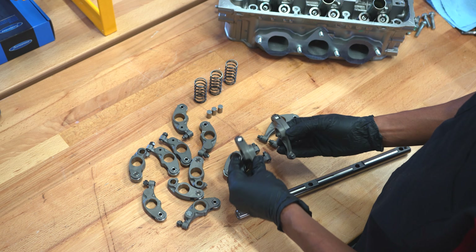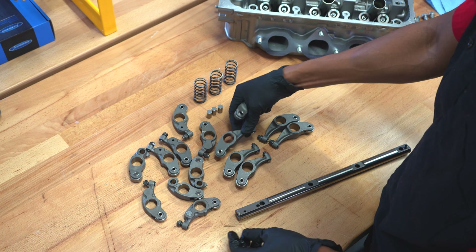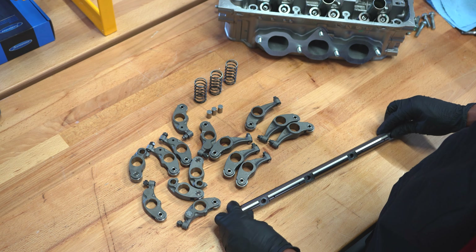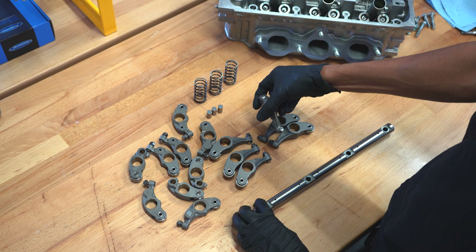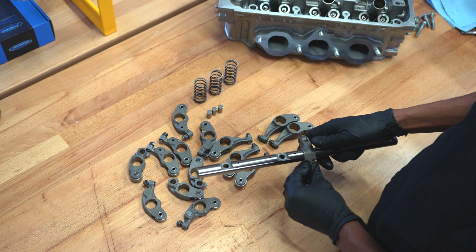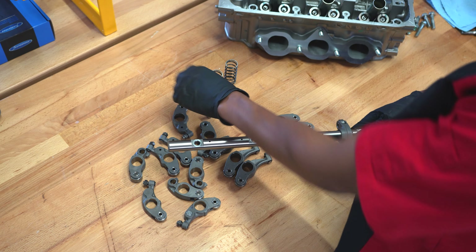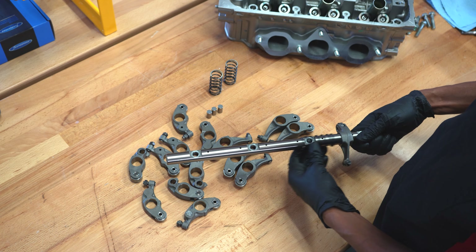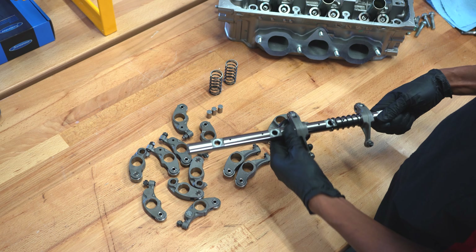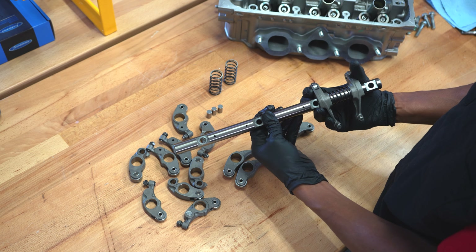I'm going to start with the exhaust side first as this side is a little bit easier. You just have one left and one right and then a spring that goes in between. We're going to work from right side to left side — put the one that is kind of angled inwards, which will sit over the valve tip, then the spring, then the opposite side. You can see that they face towards each other.